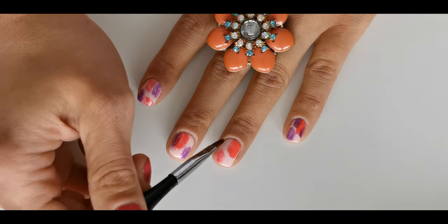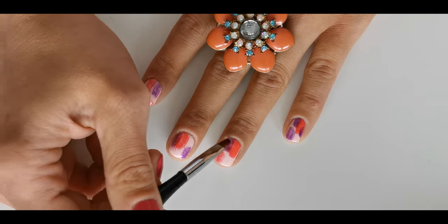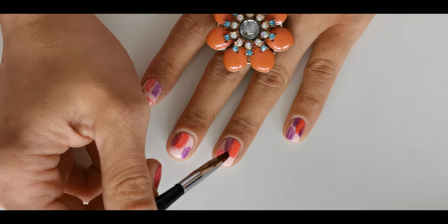Repeat the same step with the purple polish. Remember, on the brush take a small amount. We still want to see that baby pink polish underneath.